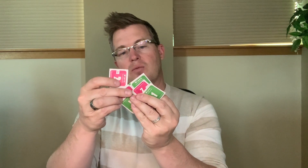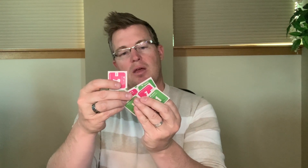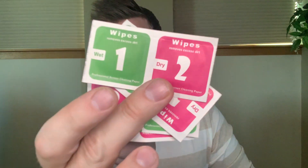You also have a series of wipes, and it's always good to make use of these. They remove excess dirt and are considered professional screen cleaning paper. On the green one it says wet, on the pink it says dry. You have four different sets of those wipes that you can use on your phone.